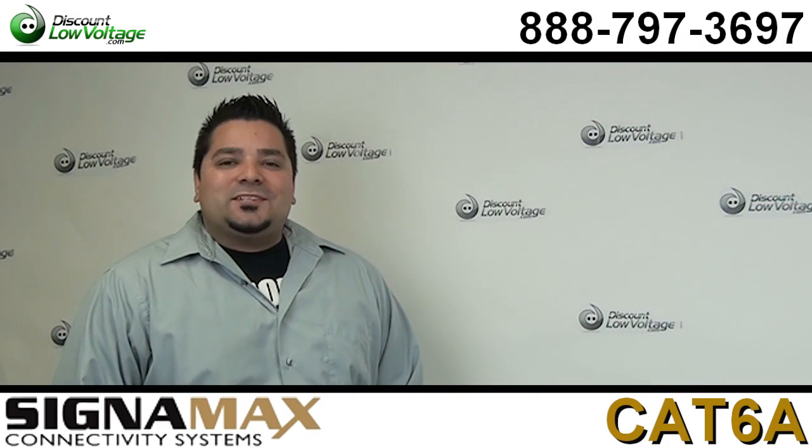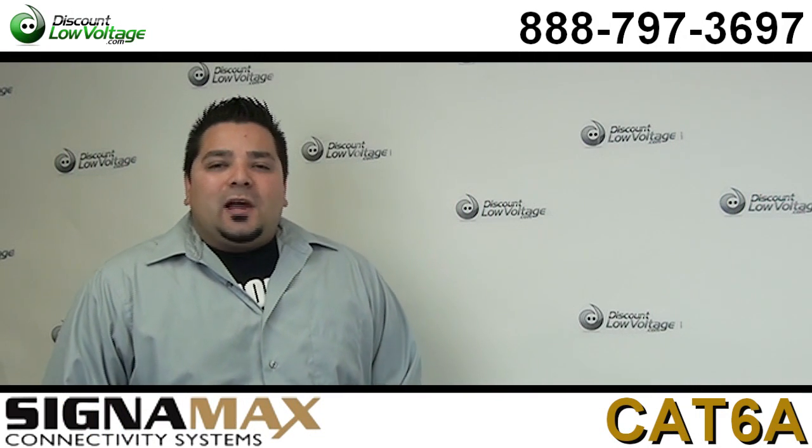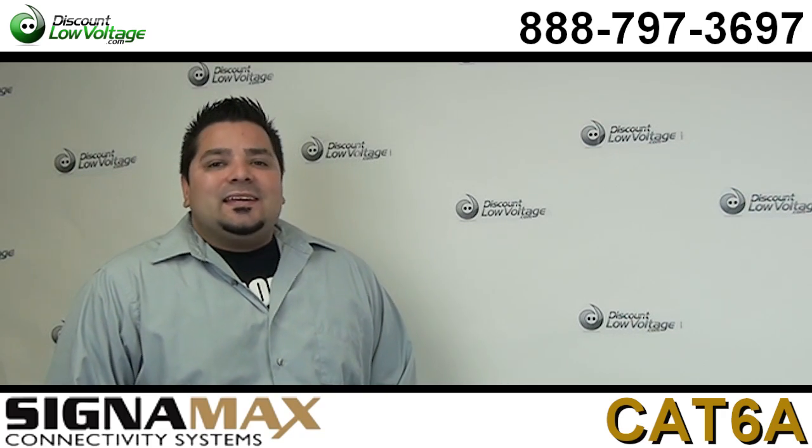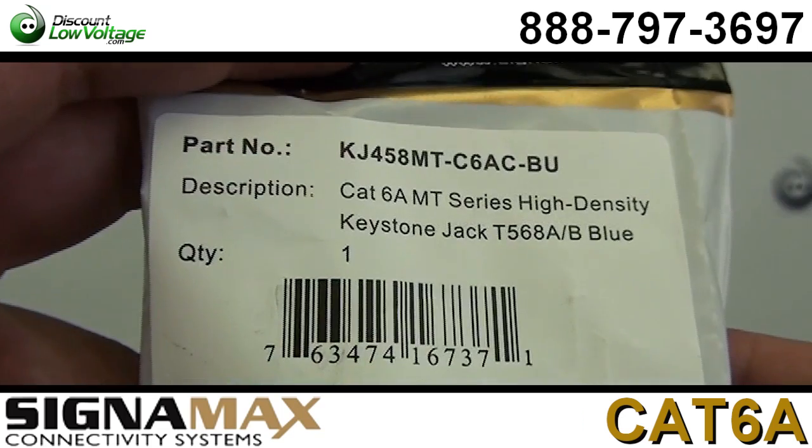Hey, what's going on guys? I'm Mercy with discountlowvoltage.com. Today I want to take a quick look at the Signamax Cat 6A Keystone Jack, the unshielded one.